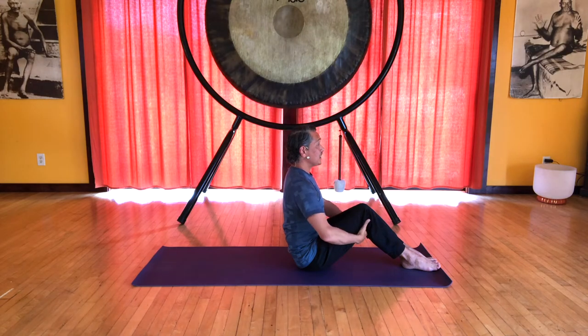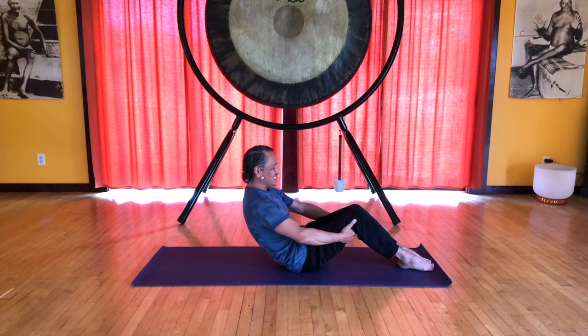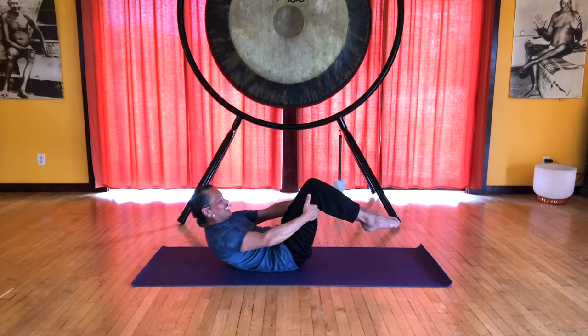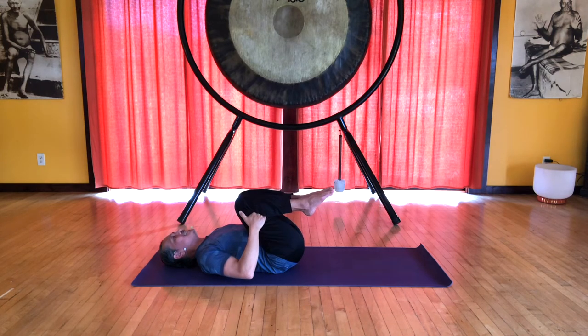Keep drawing the legs together to engage our myofascial core and inhale, lift using your abdominal control. Exhale to roll down, continuing to feel this inner lift. Slide your feet on the floor, rolling back slowly until you can relax the shoulders, relax the head and hug the knees into the chest.